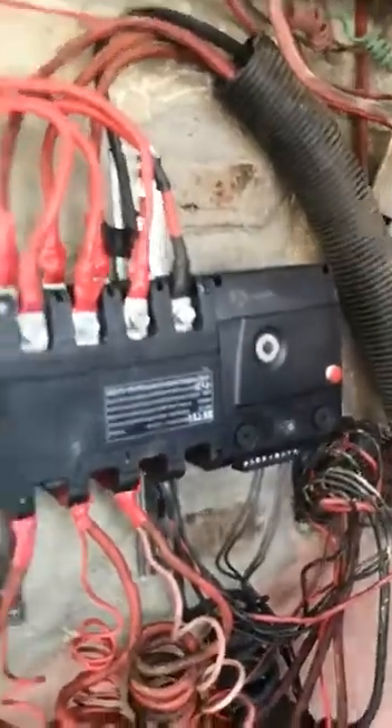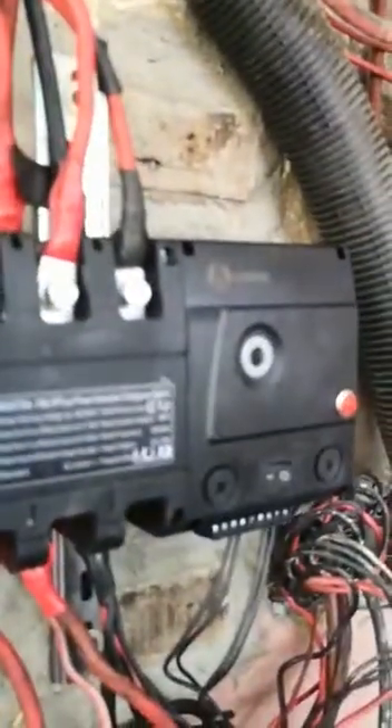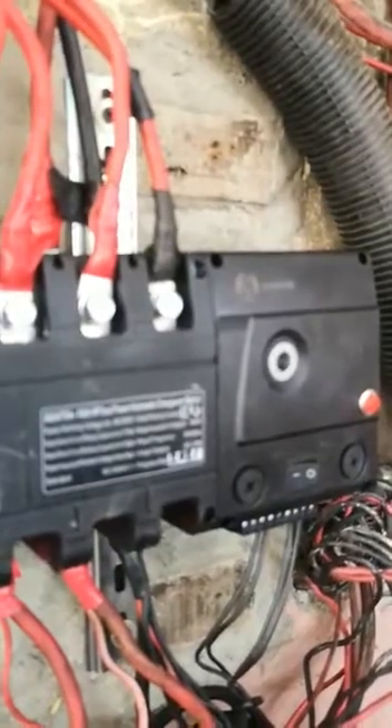The moment I put NEPA back, it goes back to NEPA and the generator shuts down. It's as simple as that. Thank you.